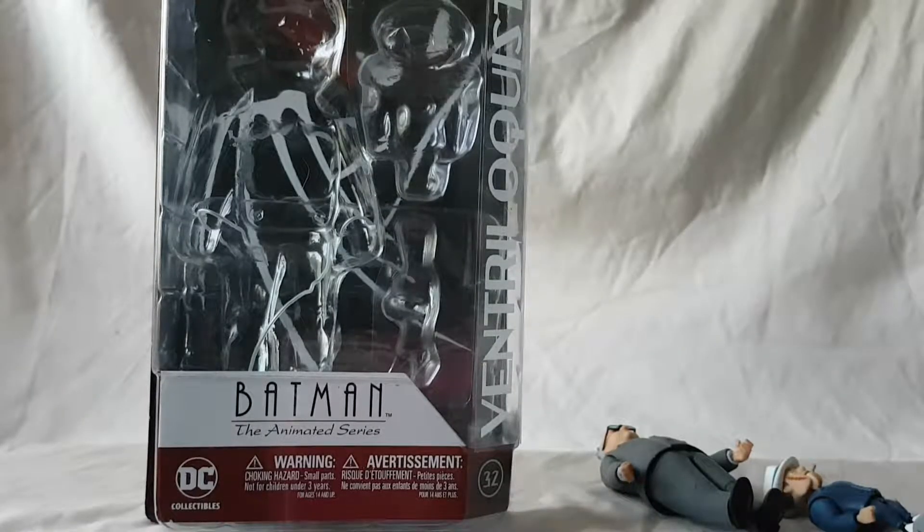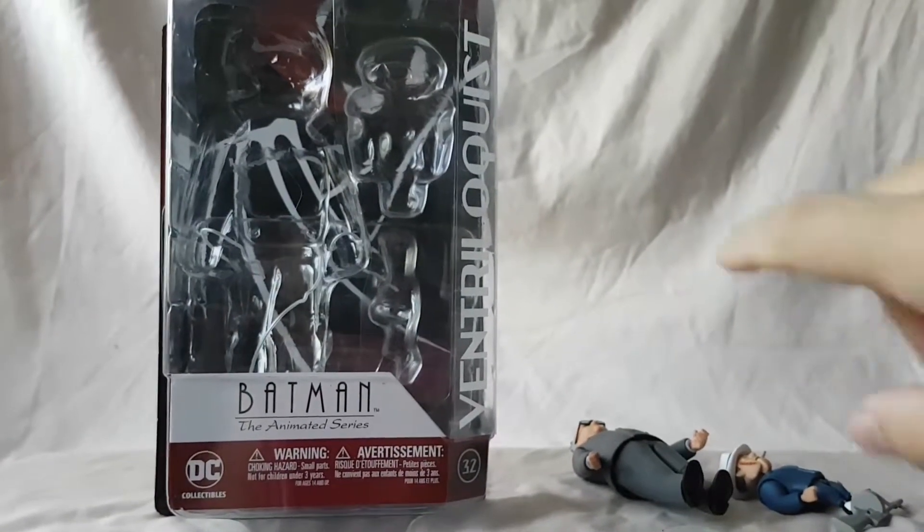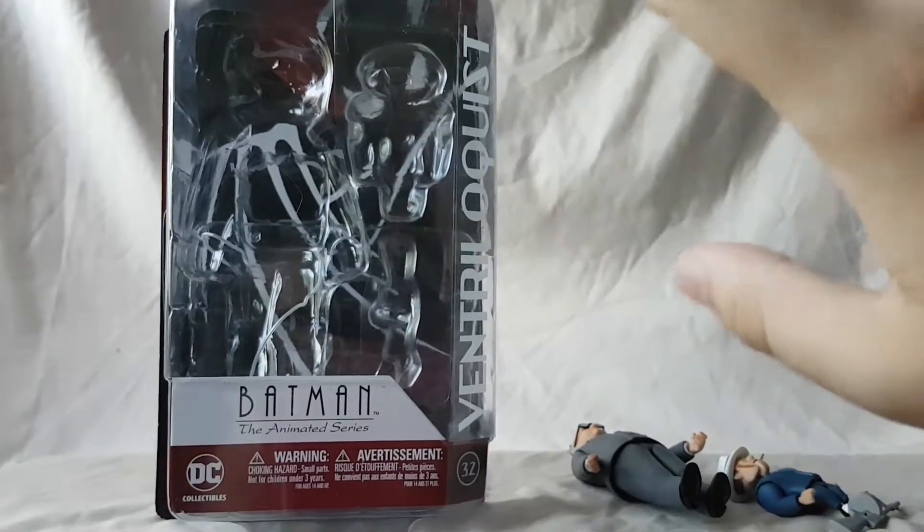What is going on everybody, Matitude 22 here, today bringing you guys another figure review. Today we are looking at the DC Collectibles Batman: The Animated Series Ventriloquist and Scarface figure.